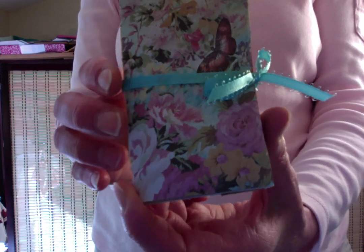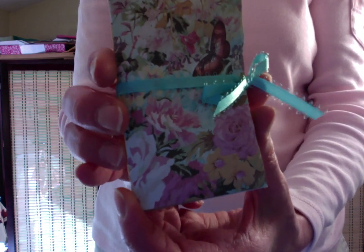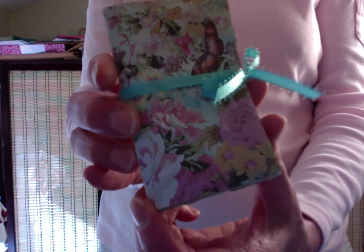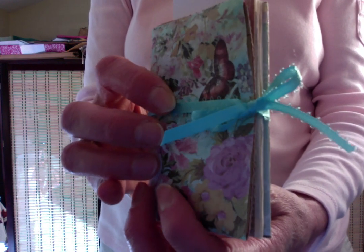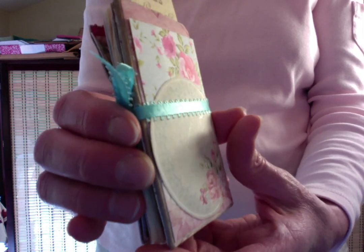Hi there, this is Kadira of Fiber Fancies. Today I am sharing with you this adorable little journal I made from a recycled paper bag for my paper bag art.